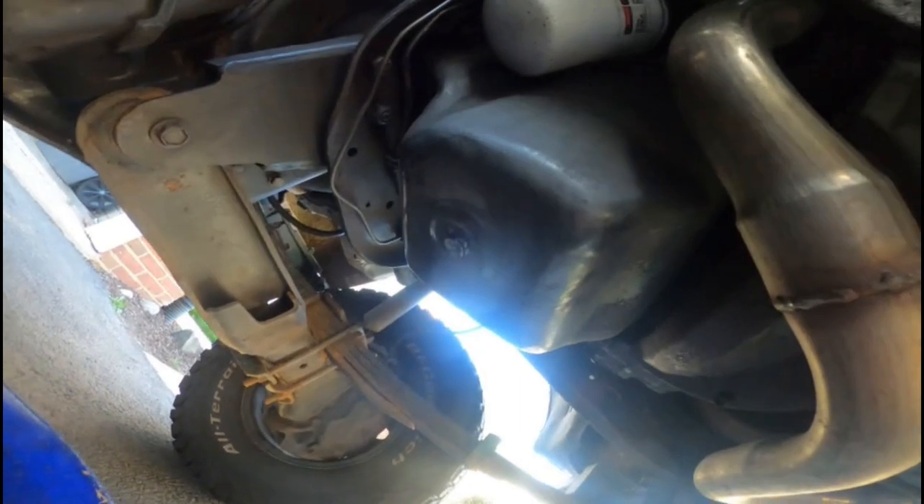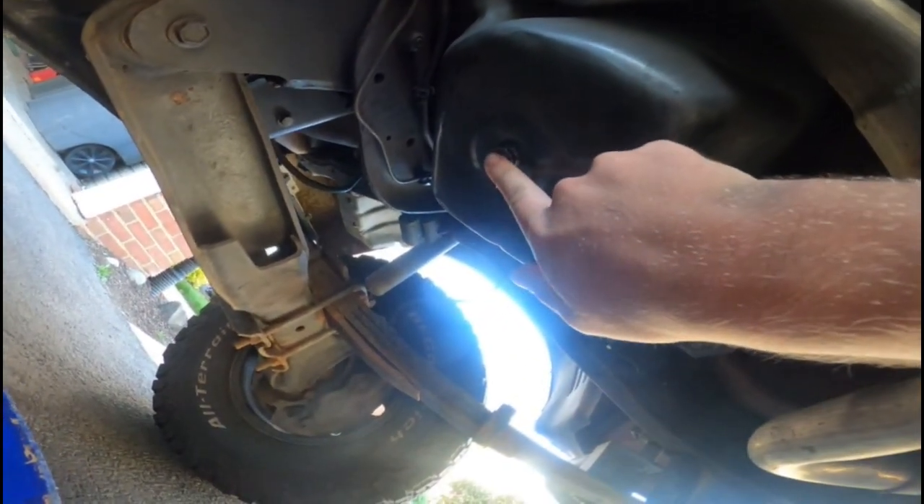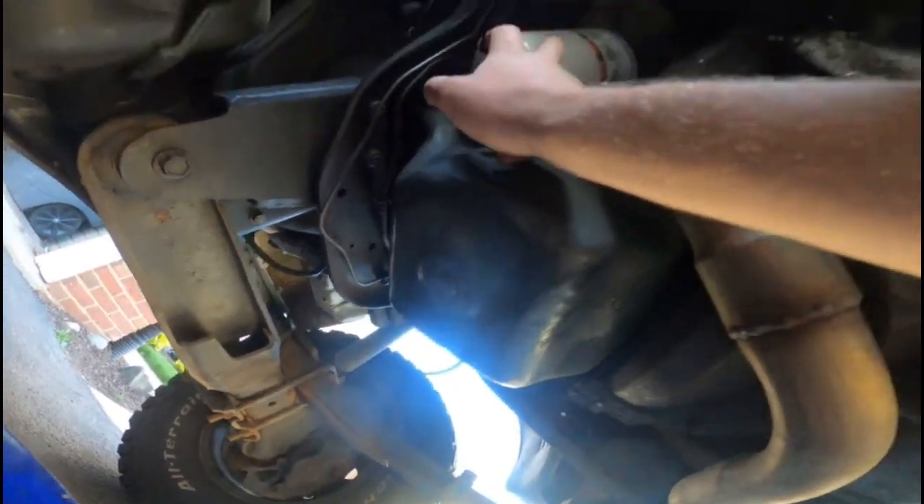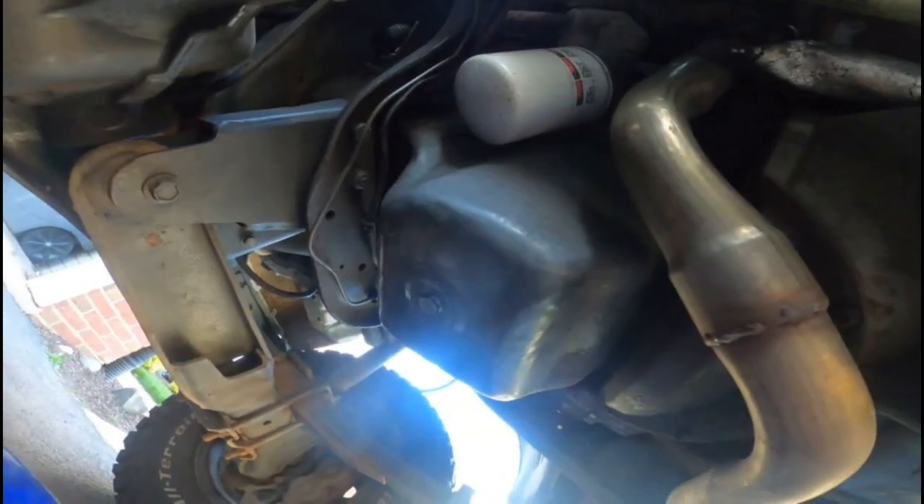Alright guys, I've already warmed up the truck and crawled up under here. I'm gonna go ahead and take this 19 millimeter off, and once all the oil drains we'll be able to go ahead and change the oil filter.